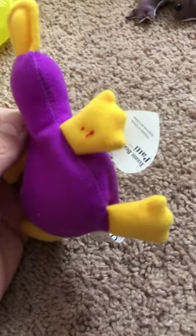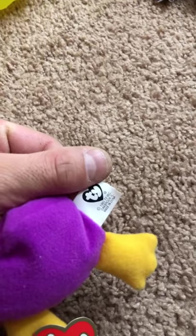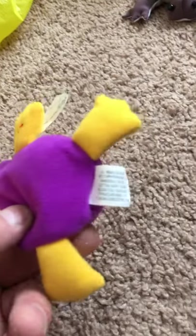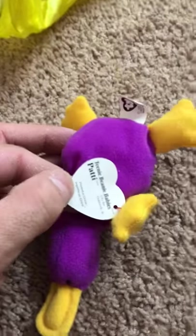All right, these are the Teenie Babies. We do have a lot of Teenie Babies in the bag — just some ways to go here. The Teenie Babies are the McDonald's Happy Meal toys, I'm assuming they're all from that era. This one — it's Patty! Sorry kids. So this is a different brand.